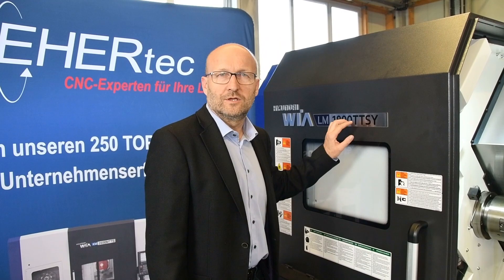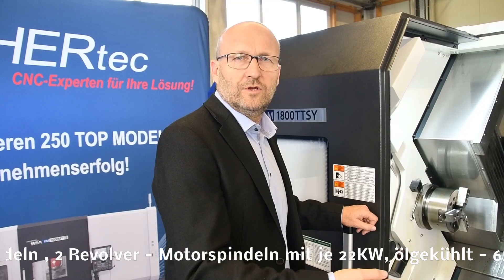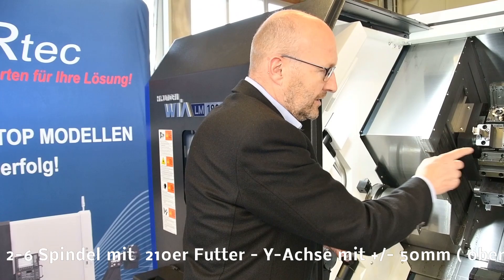Am Beispiel der LM1800 TTS-Y. Wir reden von zwei Revolvern und zwei Spindeln. In dieser Baureihe, egal ob es die LM1600, 1800 oder 2500 ist, sind beide Motorspindeln immer gleich stark – in diesem Fall 22 kW und 65 mm Durchlass an der Haupt- wie an der Gegenspindel.